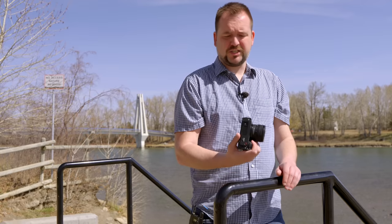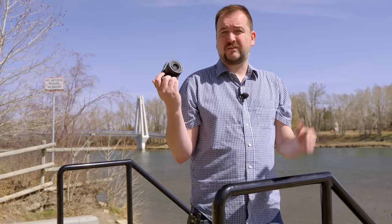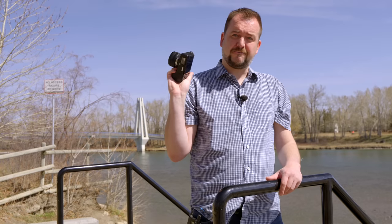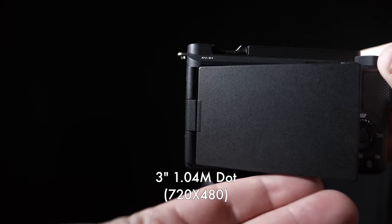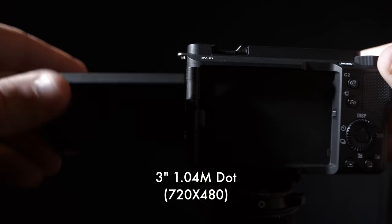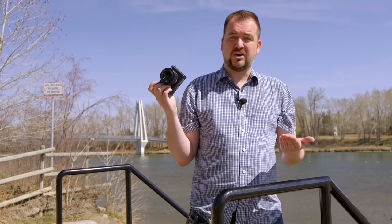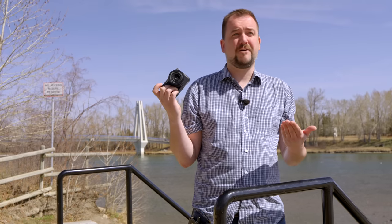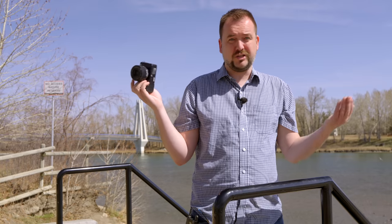Next up, let's talk about displays. And in the case of the ZV-E1, I should say display. There's no electronic viewfinder on this camera. Just a single fully articulating 3-inch display. Now, I do like the fully articulating ones for video, but unfortunately, this isn't super detailed. It's just over a million dots on it. Also, it's quite dim, so I find I pretty much always have to use this in the sunny day mode, which brightens up the screen a little bit. Otherwise, it's just completely useless outdoors.